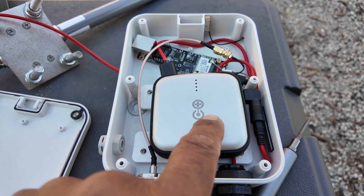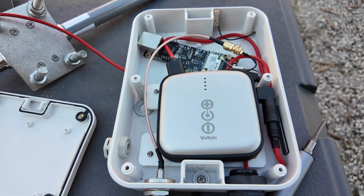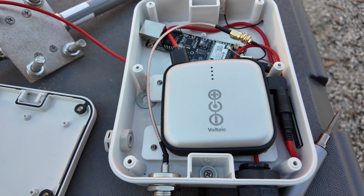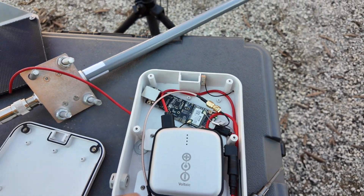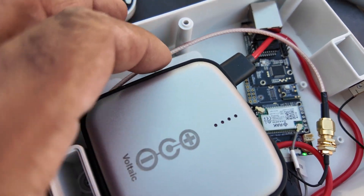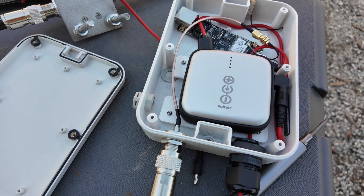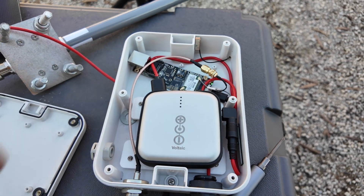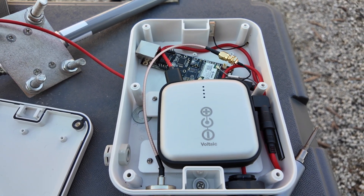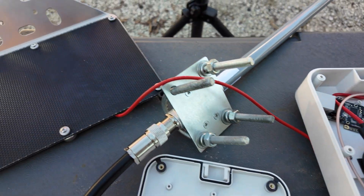This is a Voltaic battery — their small one — and it's been doing the job. It's fully charged, and that full charge comes from the solar panel. This has been up for about a week and stayed fully charged with the Meshtastic system working. It hasn't always been sunny, but there's been a lot of sun.